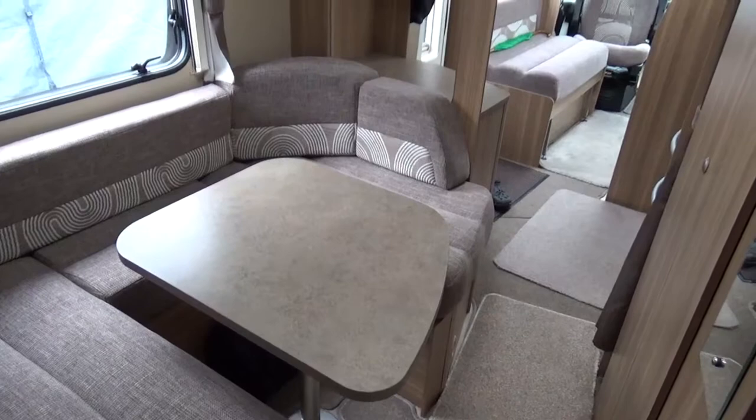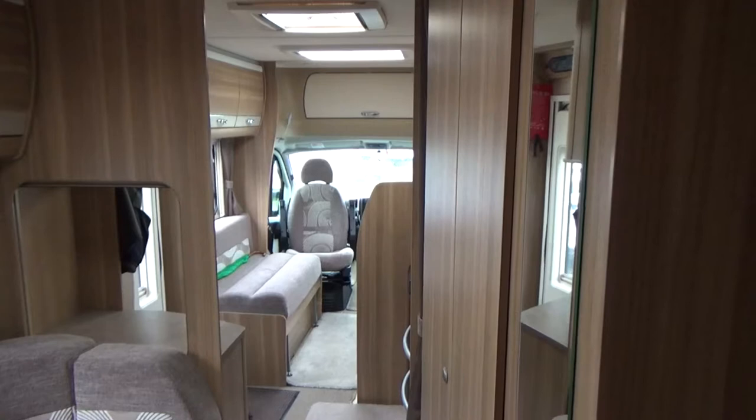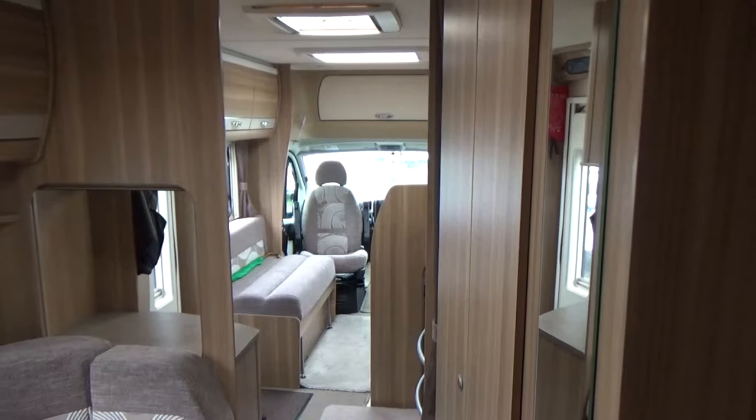Here's the view down from the shower room right to the front — as you can see it's quite a roomy motorhome. We'll be very reluctant to get rid of it, which is why we want our next motorhome to have a rear bathroom as well. That's why we've gone for the Chausson with the two single beds.